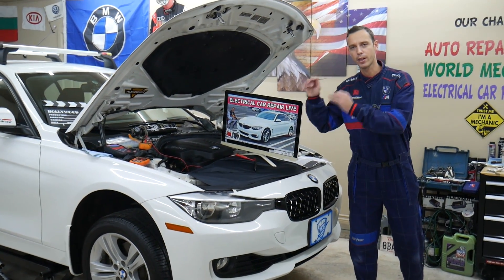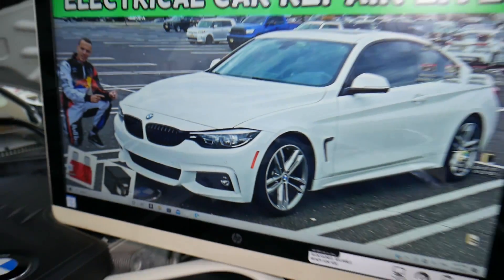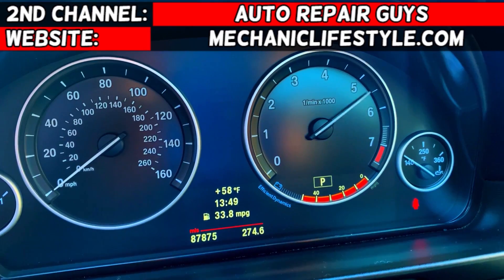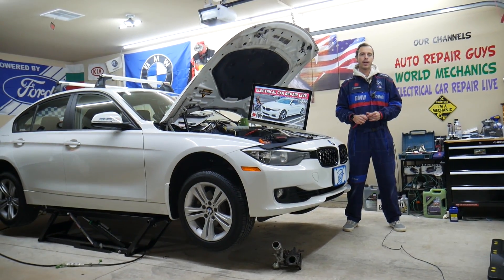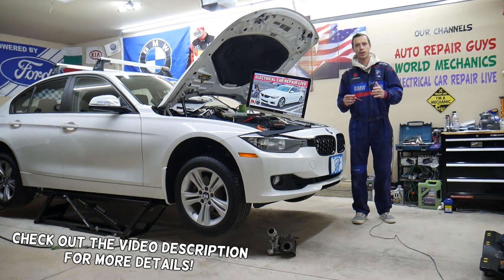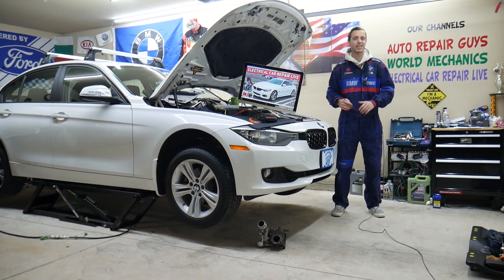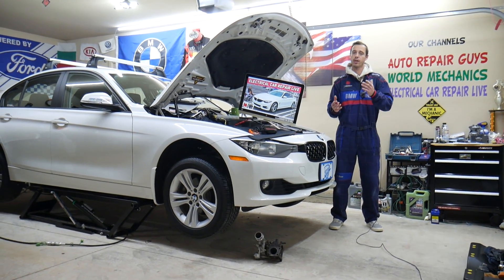We will explain about a common mistake people make when replacing fuses, and that can cost you quite a bit of money. Hey guys, welcome back to Electrical Car Repair LIVE. Thank you for watching and subscribing to the channel. Today will be a super helpful video for any of you having a BMW 4 Series generation F32, F33, F36 — from year 2013 to year 2020.